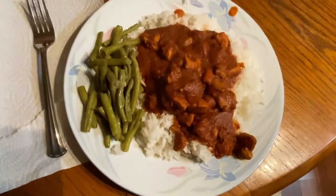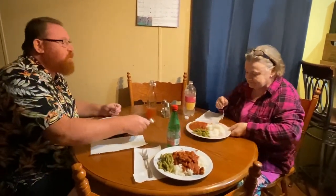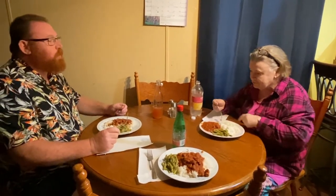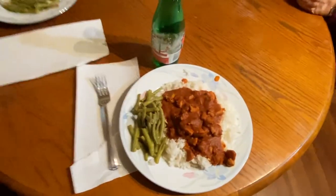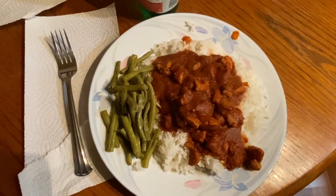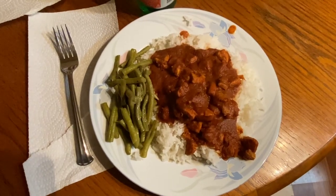It'll warm you up tonight since it's supposed to get down in the 40s. Me and Amy like it — Mom, not so much. I put mine on top of my rice. If you trade places with me, I can eat your rice. Alright guys, we're going to end it on that note. We'll put everything in the description for you — drop us a comment. I was being honest. Well, that's what we want.